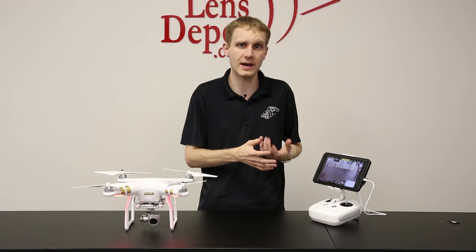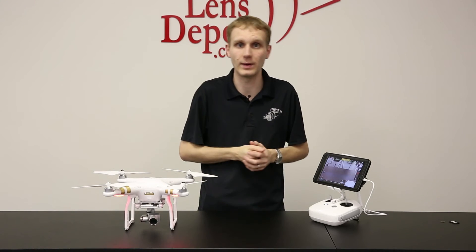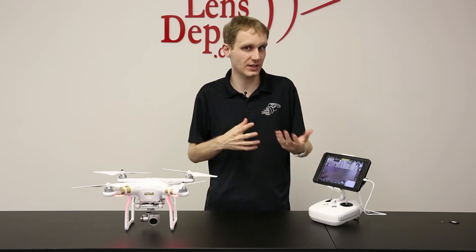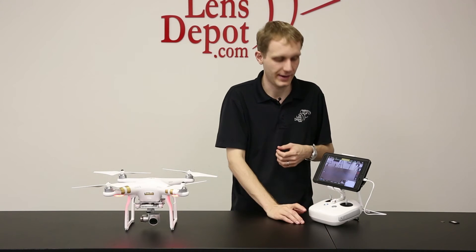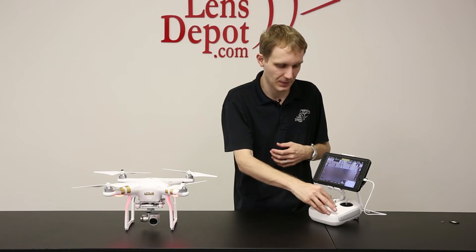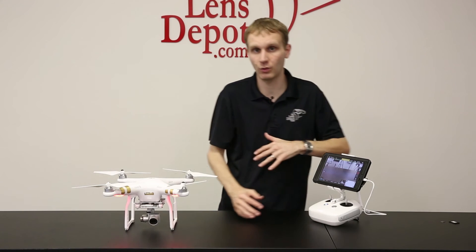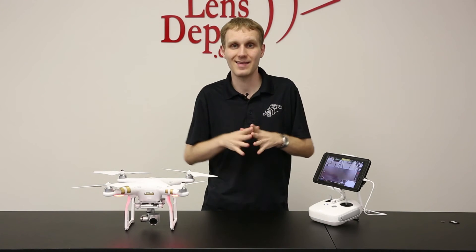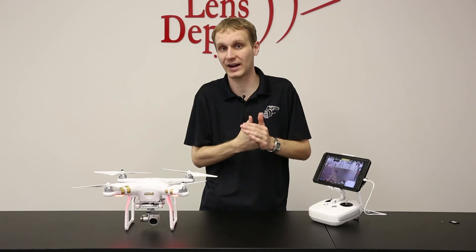So once you're up in the air and going to take it back down, how do you do it? You can land the unit manually just like you can on the older Phantoms, but there's a cool feature that they have called come home. There's two ways you can set it: one is directly from the app; with the remote, you can just hold the button down and it will go into the come home mode. Now when you set your compass, that is basically setting your home position — that's where the unit is going to come back to.